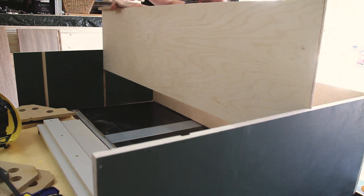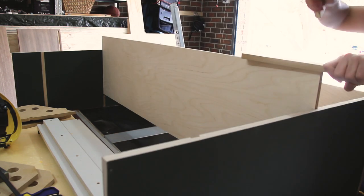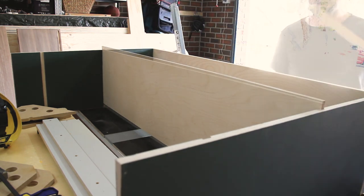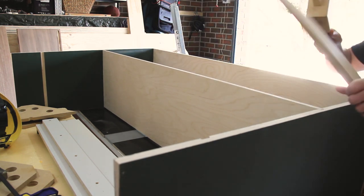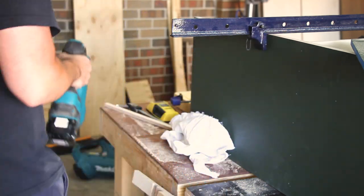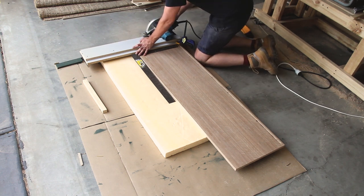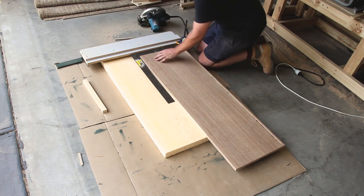I probably should have sanded or done something a little bit different here — this was a very hard process of putting that shelf in. It took me probably about 20 minutes and three blisters to complete, but once it was in it wasn't going anywhere and was snug and perfectly in there. Next thing to do was to cut the shelf for the amplifier down to size. I cut it purposefully too wide and then measured it based on the exact width that it needed to be.